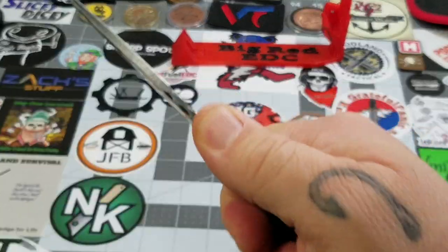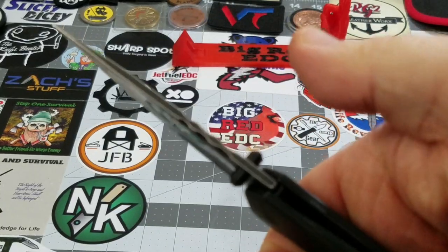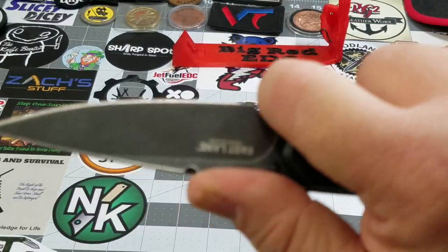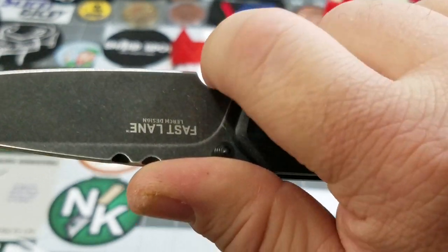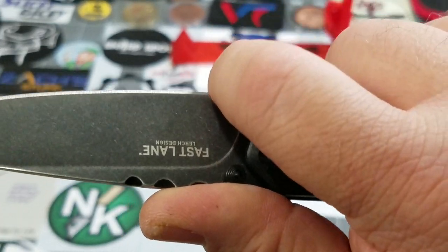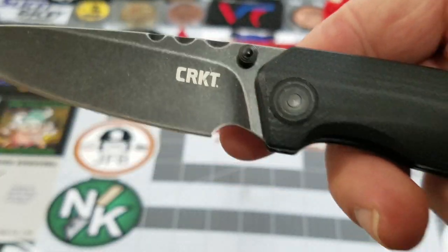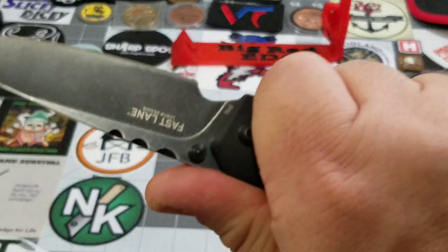Good grip. The file work is definitely not jimping, so it doesn't necessarily aid in your grip. You can go forward on that blade, but you're angled toward the blade, so in use your fingers are naturally going to want to slip toward the edge. Personally, without some modification, I would not use that as a forward finger position.